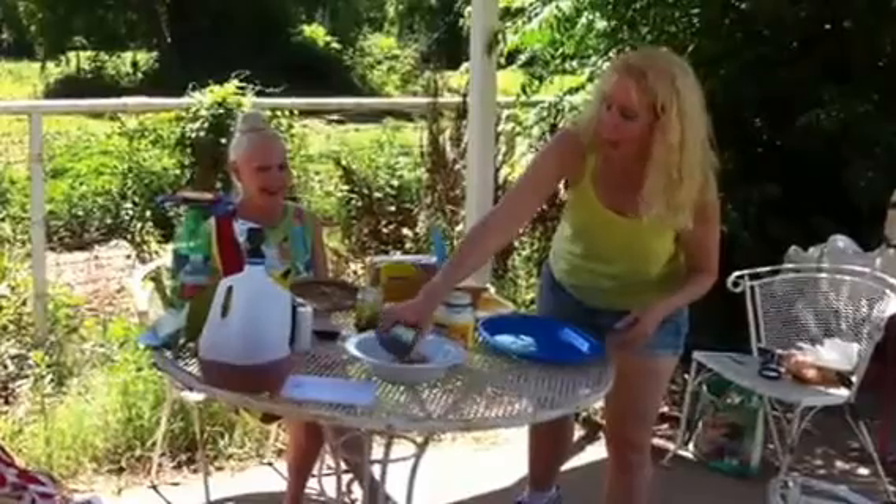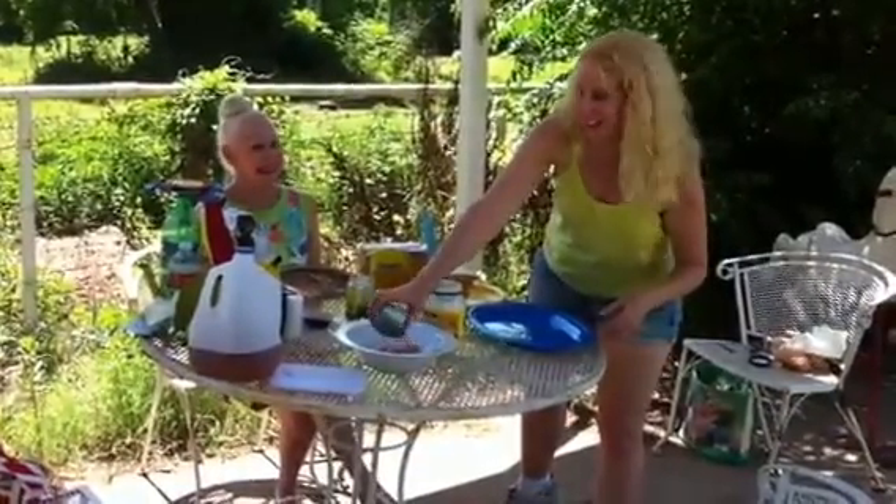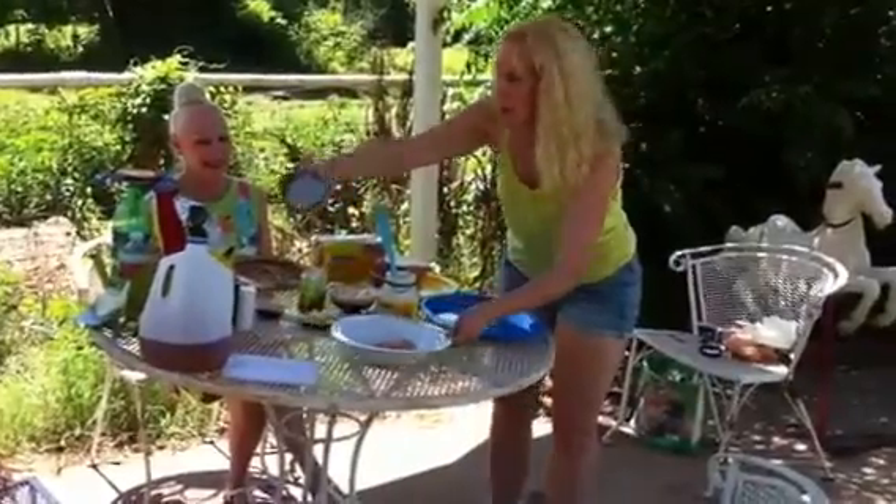I bet you the barn cats are going to be here in a minute. We have two barn cats — one is named Tom and the other one is named Orange. I bet you can't guess what color the orange one is!